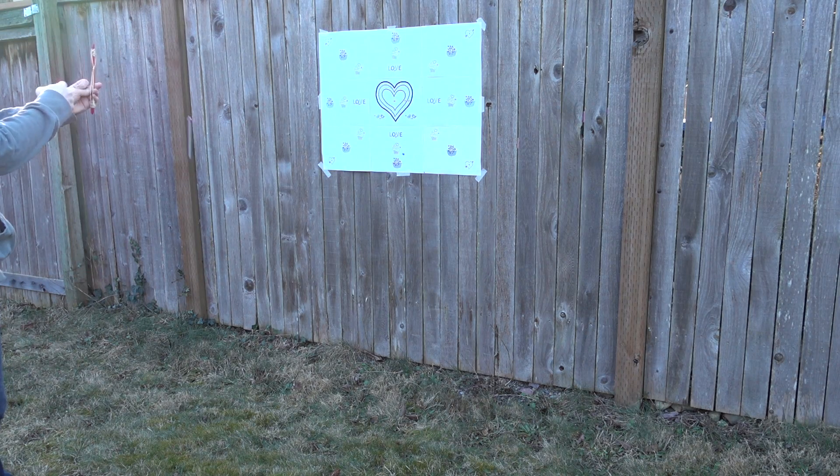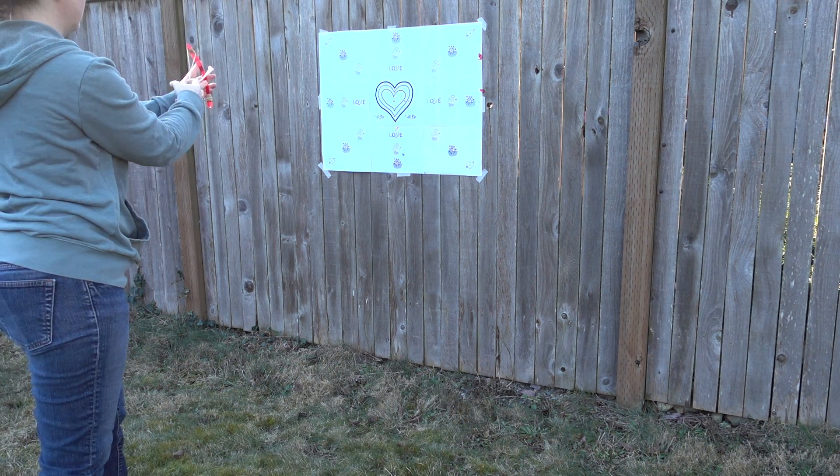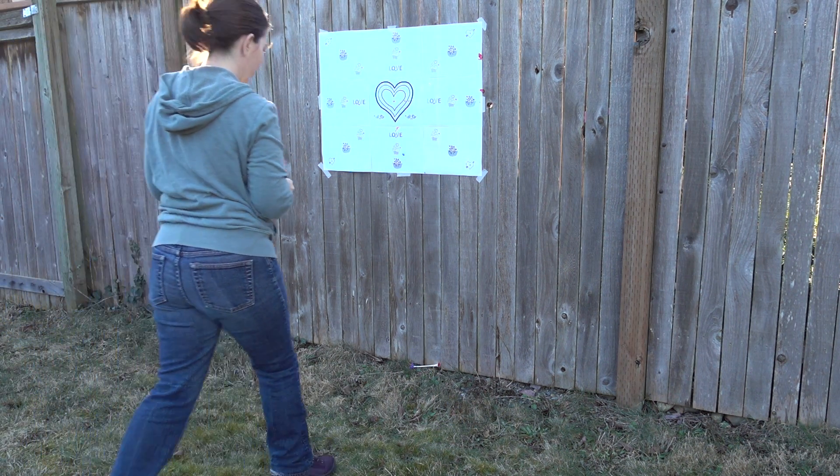The distance that you have students stand away from the target is probably going to correlate with their age group, but typically I'd say start with maybe five feet. You and your students are going to want to pack your patience for this challenge. Oftentimes it takes a little bit of practice to get a rhythm with shooting the bow and arrow. Sometimes there's absolutely nothing wrong with the design, but it's how the students are using the design that's causing the arrows not to go as far as they should.